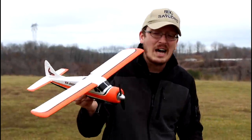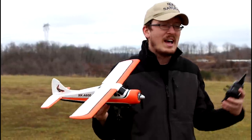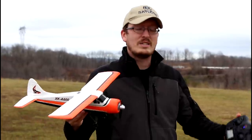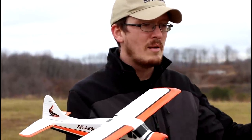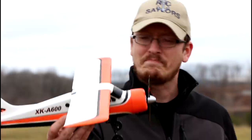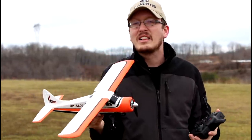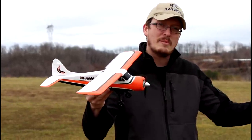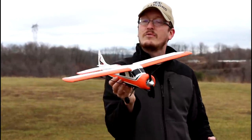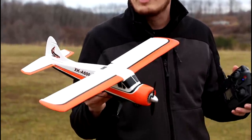For the average beginner, if this was your first plane you might walk away disappointed. This shouldn't be someone's first, although it's designed to be. You'd have a little bit of struggles with it and it wouldn't be a great overall experience. Our goal on this channel from day one is to encourage people to get into the hobby, and in doing so we don't want to make the wrong recommendation for a first-time flyer. It just takes one bad first experience for a person to never try the hobby again.